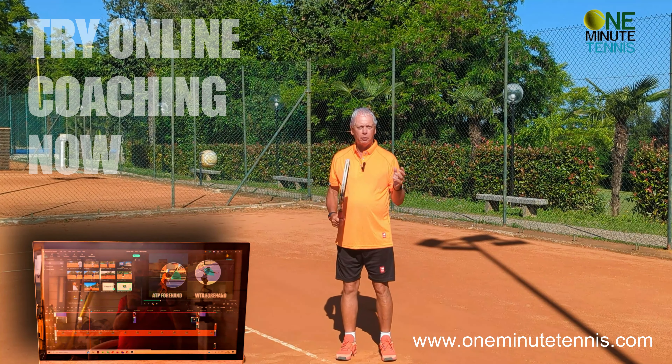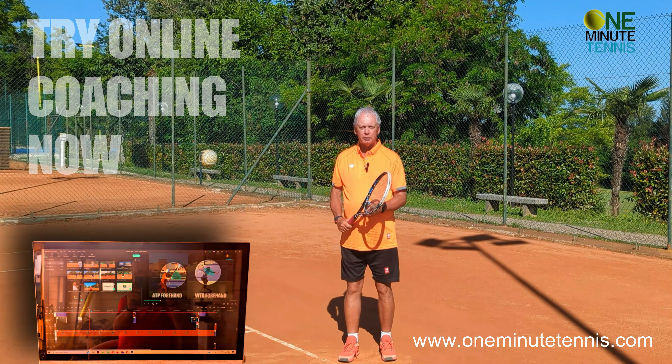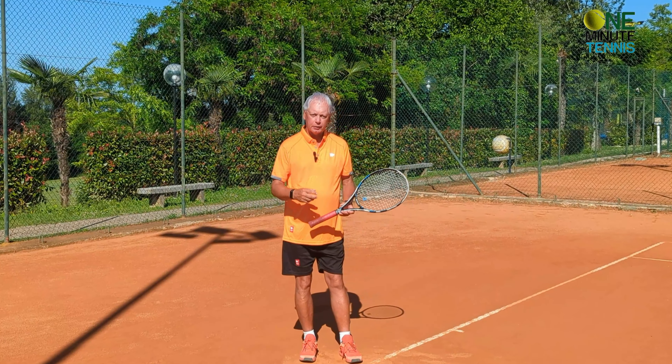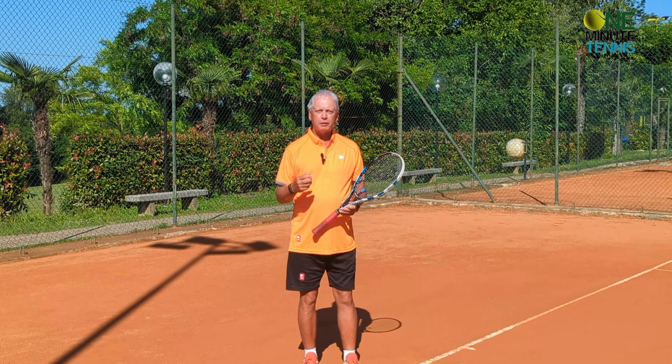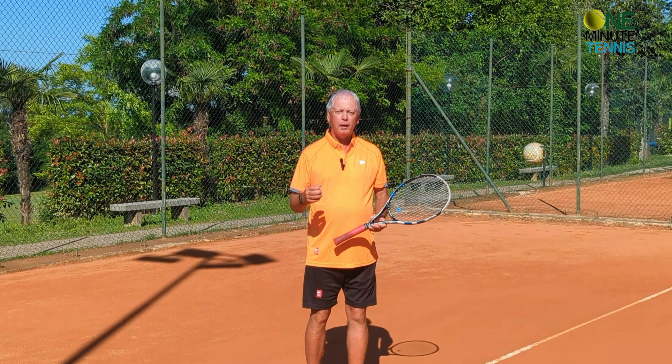If you want more personalized advice, have a look at what we're doing with online coaching — we're helping players in over 30 countries of all ages and levels with a unique one-to-one video analysis and coaching service. Take the service rhythm challenge, find that smooth harmonious flowing motion, and even if you don't change your technique, you will serve faster, more consistently, and better today. Thanks for watching — see you next time for more unique tennis lessons that really work.